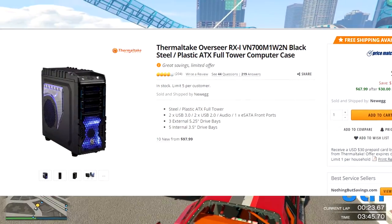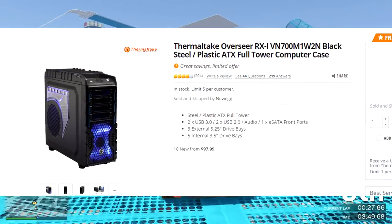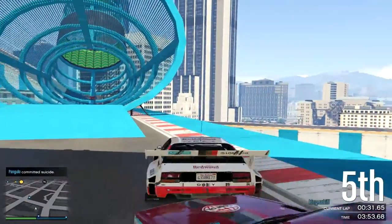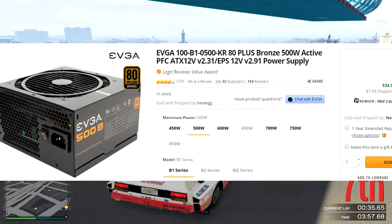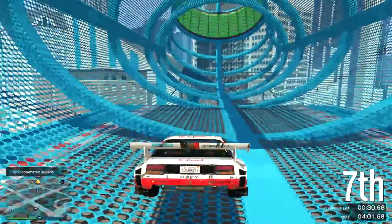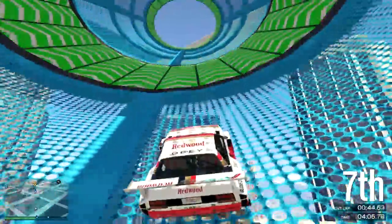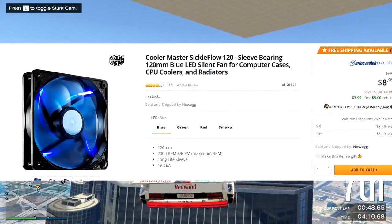My choice of case was the Thermaltake Overseer RX-I. This is a full tower, but I actually have the mid tower white edition. For the power supply, we have an EVGA 500 watt — though in my computer I actually have a 400 watt, and it works perfectly fine. I'm still under the watt limit, so I don't need to upgrade until I want to do SLI or add more components.